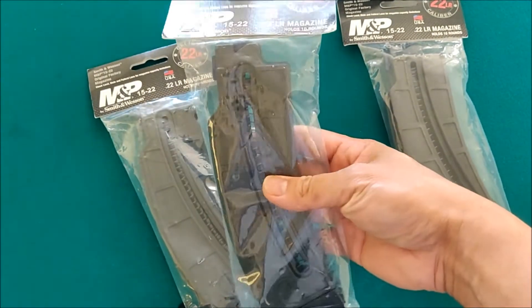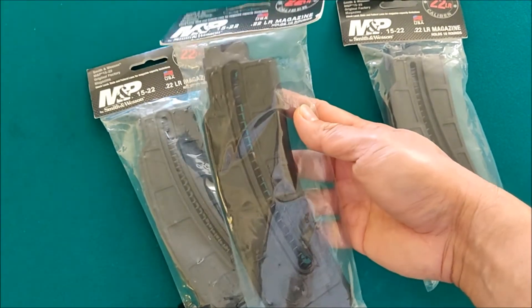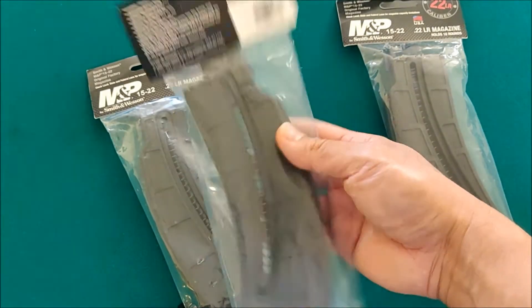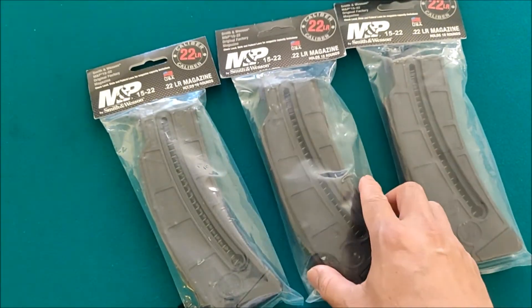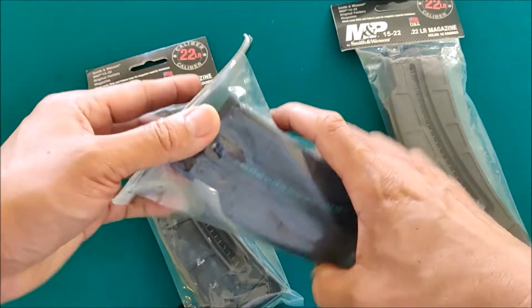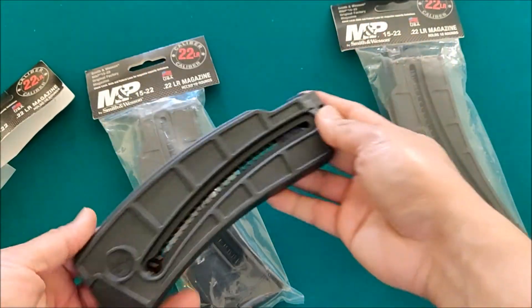As you can see, this design was the original design from the 25-round magazine, so it adds a better look to your M&P 15-22 as well, because the original one is just the small thing.